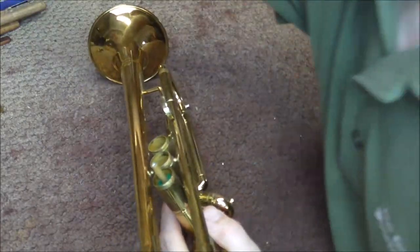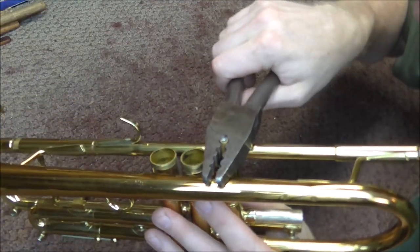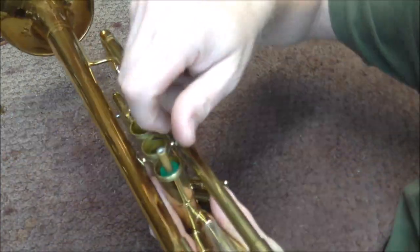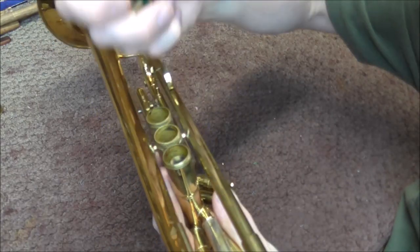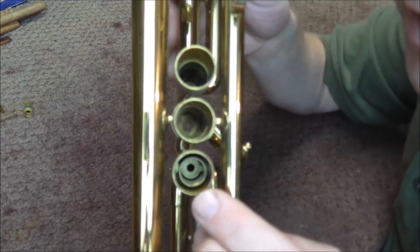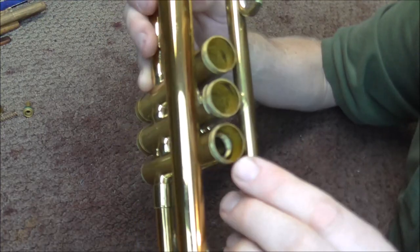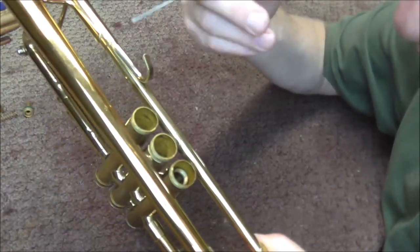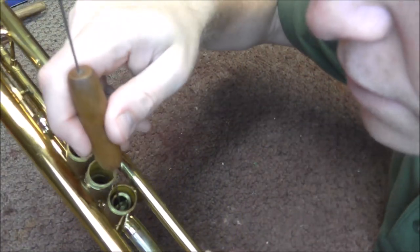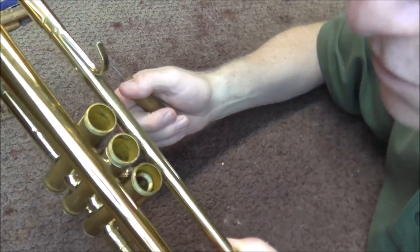The valve stem is stuck, so I'm going to use this tool to pull it out. I'm being very careful. I got that loosened up so now I can pull it out by hand. I'm going to pull out the spring and also check the valve guide — sometimes a valve guide problem can cause things to get wedged in there, but I don't think that is the case on this one. I'm going in with the spring hook and the valve guide is loose, so that is not the problem.